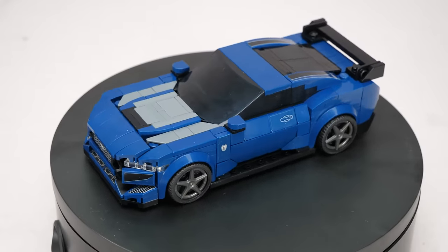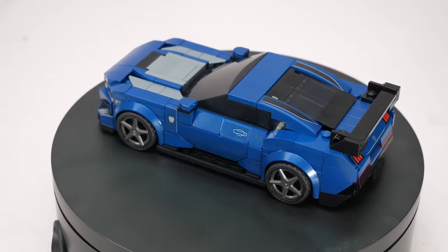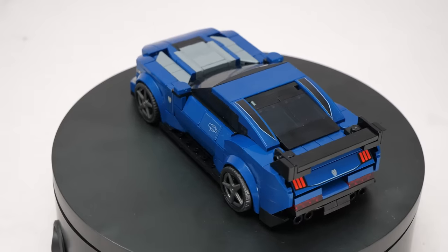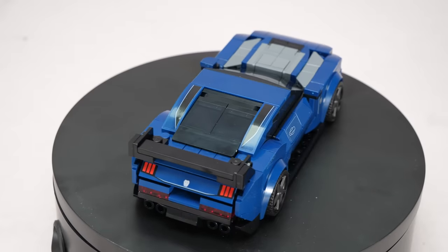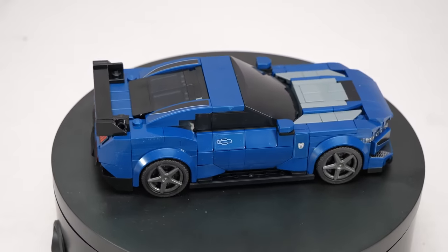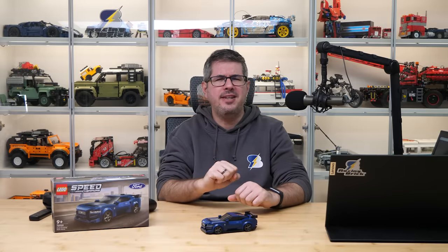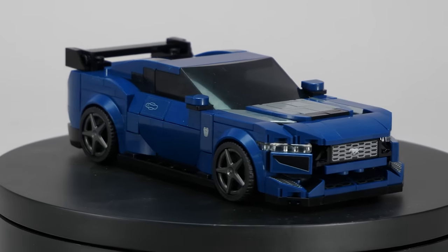Here is the completed model, and I have a confession to make. When I first saw the March 2024 sets, I thought the Mustang Dark Horse was going to be the least interesting member of the wave. It looked almost boring, and I didn't really understand why LEGO had decided to release it. But for me this is the absolute positive surprise - it's a very cool and interesting build, and in person it just looks gorgeous. That dark blue color is perfect.